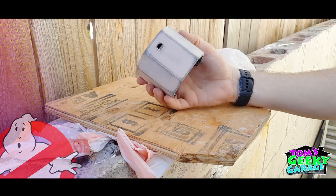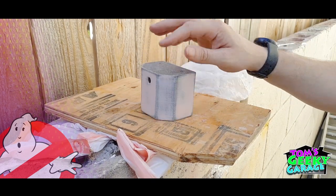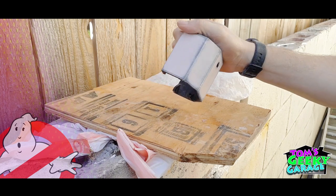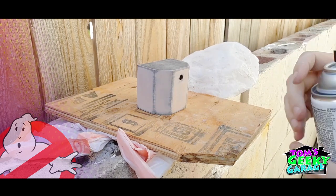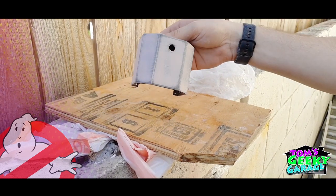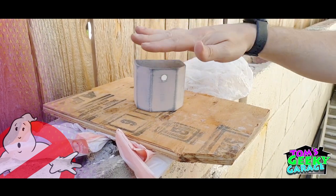Now that we have the majority of the Bondo removed, we're going to go ahead and primer it. And then once we primer it, we will sand the primer down with a finer grit of sandpaper.